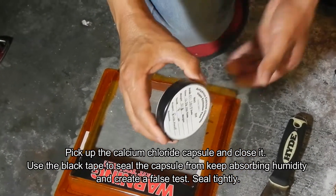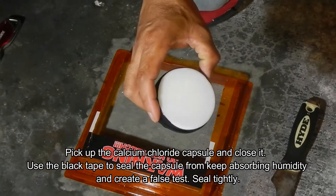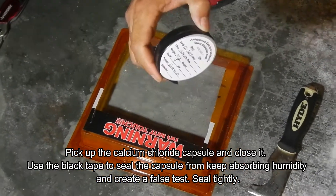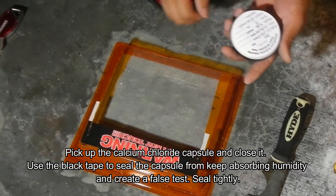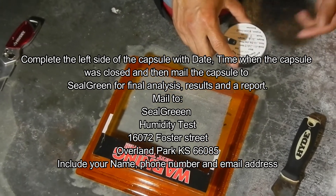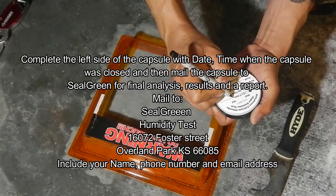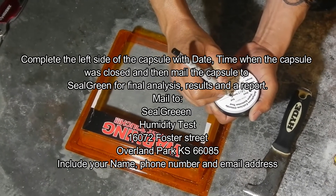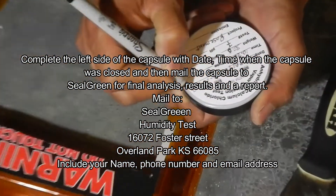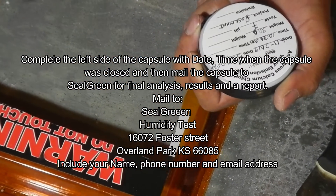After sealing, complete the information on the left side of the label. Typically there's information on the right side when you install it, and information on the left side when you pick up the test. You'll enter the date you picked up the capsule — that time is very critical — as well as any other information requested, such as the temperature of the day. Time and date are very, very important.